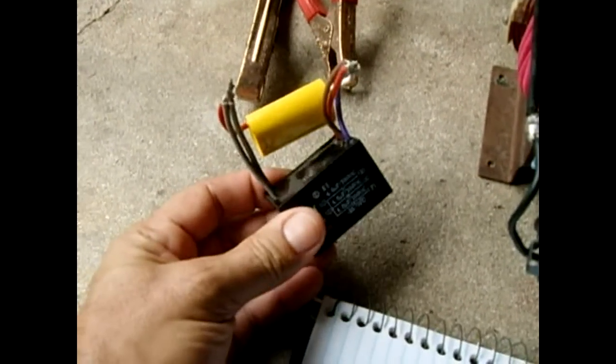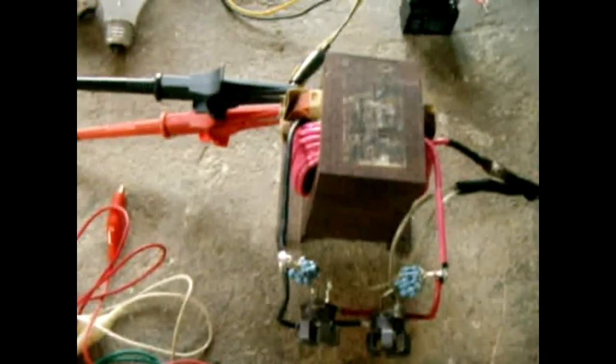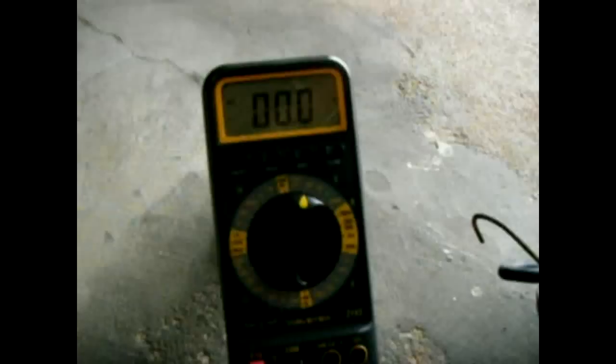This capacitor is roughly 12 microfarads — I got it out of a ceiling fan. I'll show you why I want to use this later in the demo. Everything is connected; I have the output terminals feeding the DMM set for AC volts. We're going to first power a 40 watt incandescent bulb.